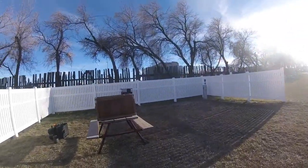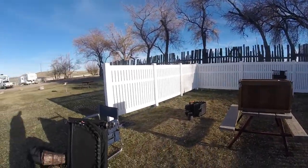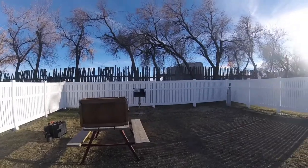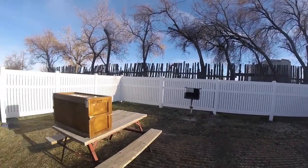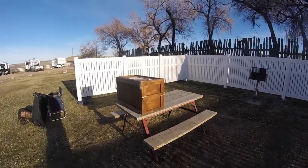Hey, you guys — YouTubers, adventurous campers, cold-weather campers — I am in Douglas, Wyoming, outside of Casper, and I have a box.